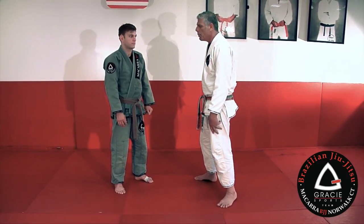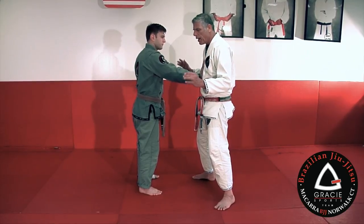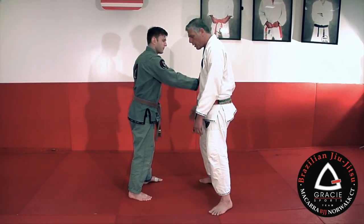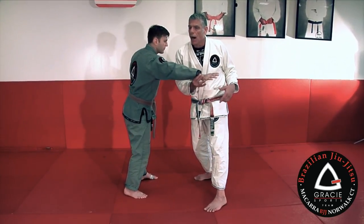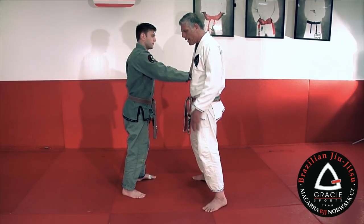The thing is, when he puts his hand on my chest, I have to have my balance first. I like to be square. If I'm not square and he puts his hand on me, I immediately move to square. I make my chest like a wall, so that his hand is going to slide out.